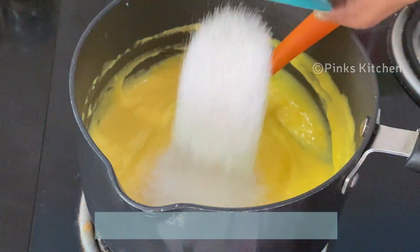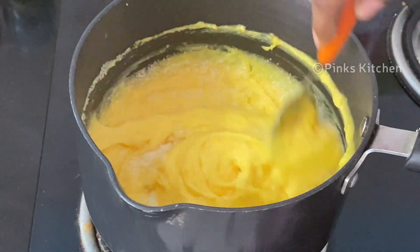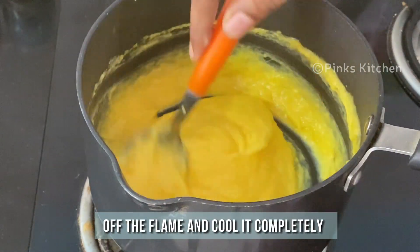Once it's thick, add 4 tablespoons of sugar and mix well again. Then turn off the flame and allow it to cool completely.